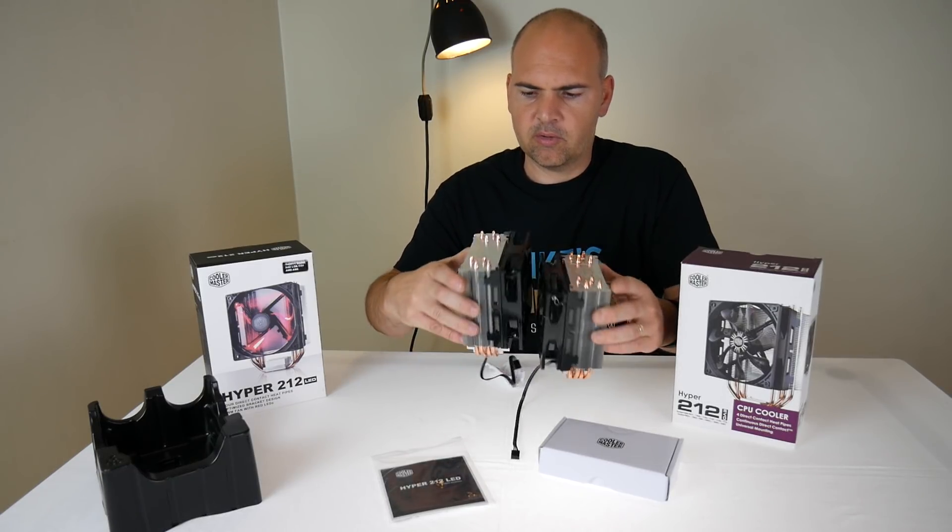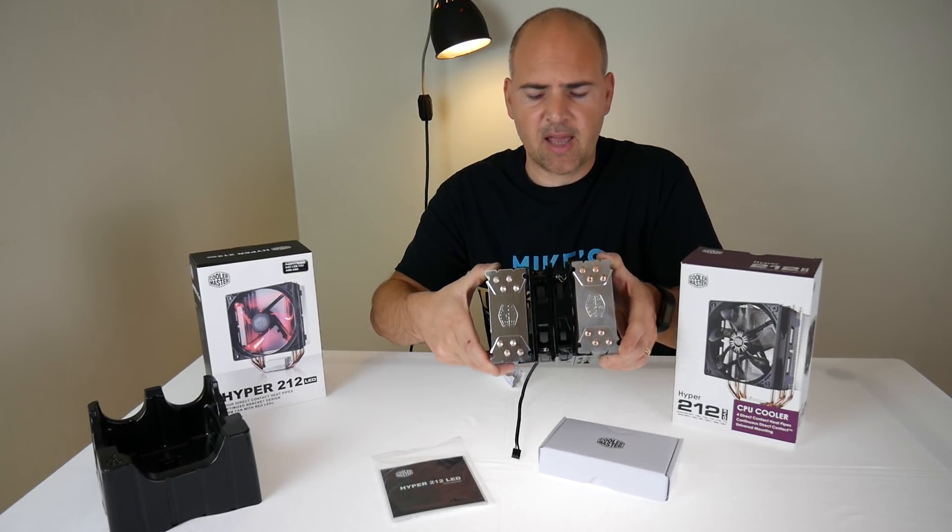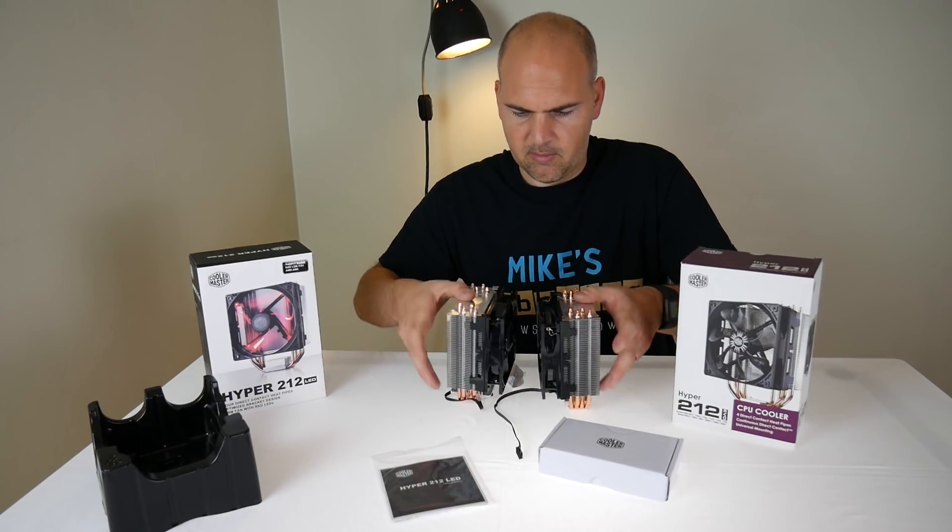Side on, top on — looks like exactly the same layout.